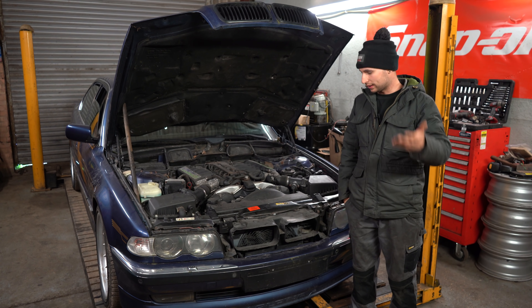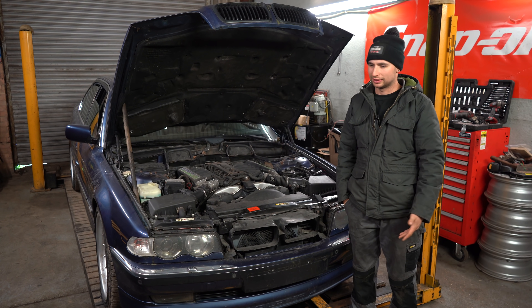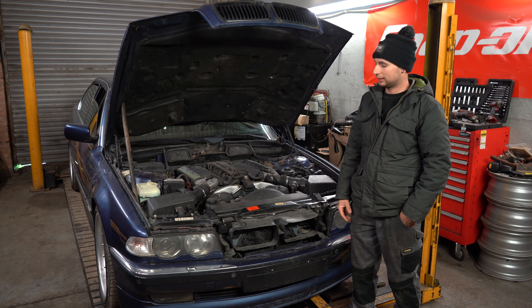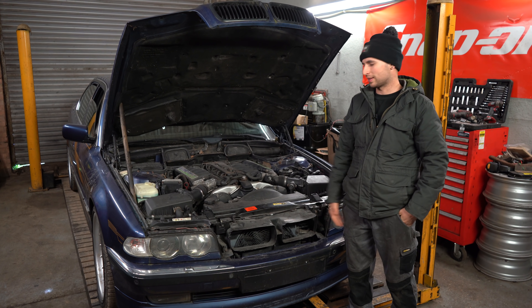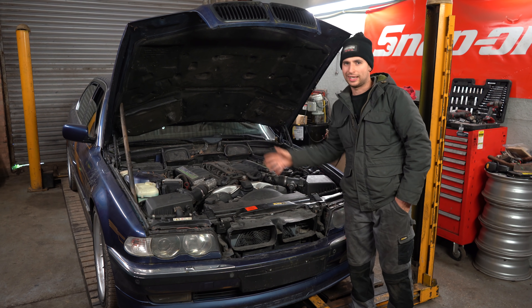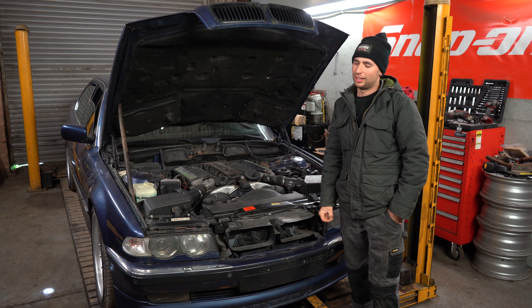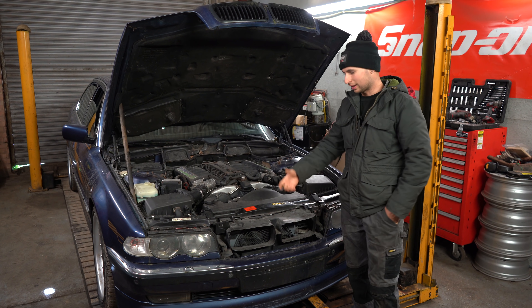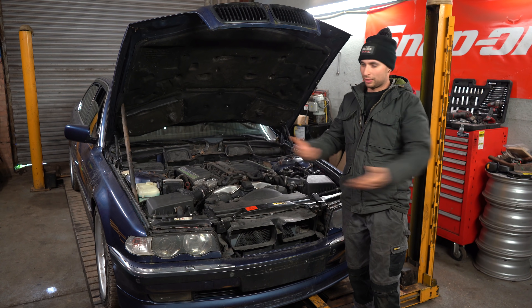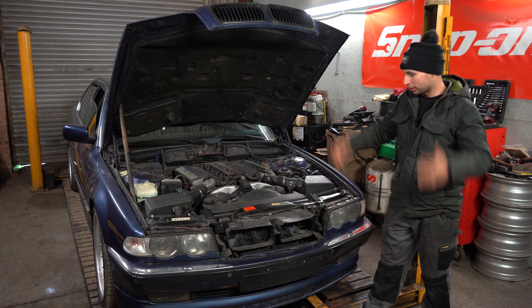Decent price, obviously needs work. Originally he wanted £13,000, and I was like do us £12,500 and throw in maybe £500 worth of detailing or something — give us a tiny bit of motivation. He said he's not going to argue for the sake of £500 quid, which I really appreciated. And we done the deal, so she rolled on the trailer.